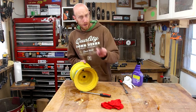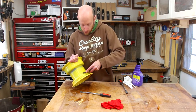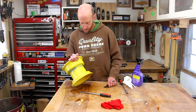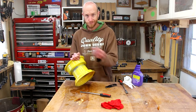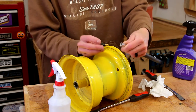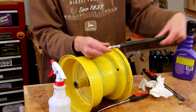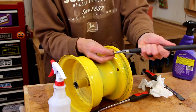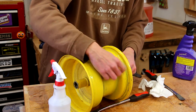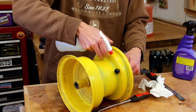Now with the rim cleaned up, I'm just going to use a utility knife, cut off the valve stem, because I'm going to replace the valve stem just like we did with the other tires. To install our new valve stem, I'm going to use this valve stem installer tool. Once we place it through the hole, this piece threads on here and gives us some leverage to pop that new valve stem in place. Before we pop it in there, we're just going to give it a little squirt with some soapy water.